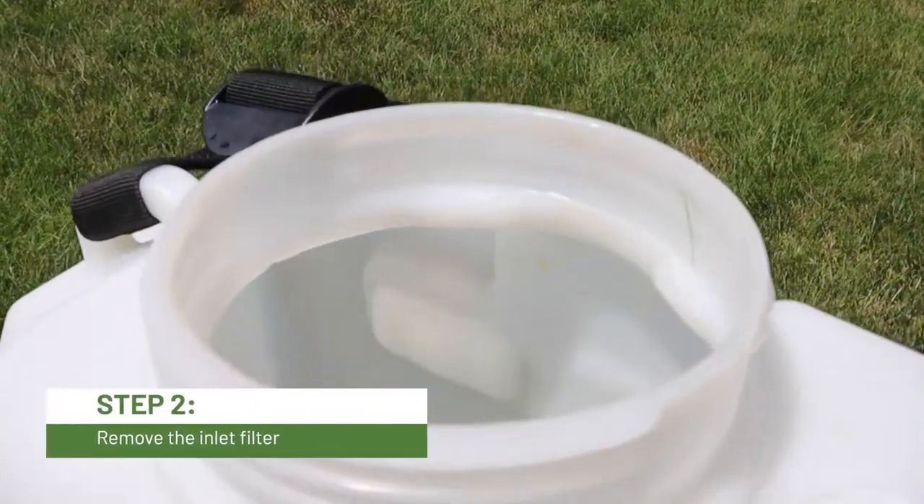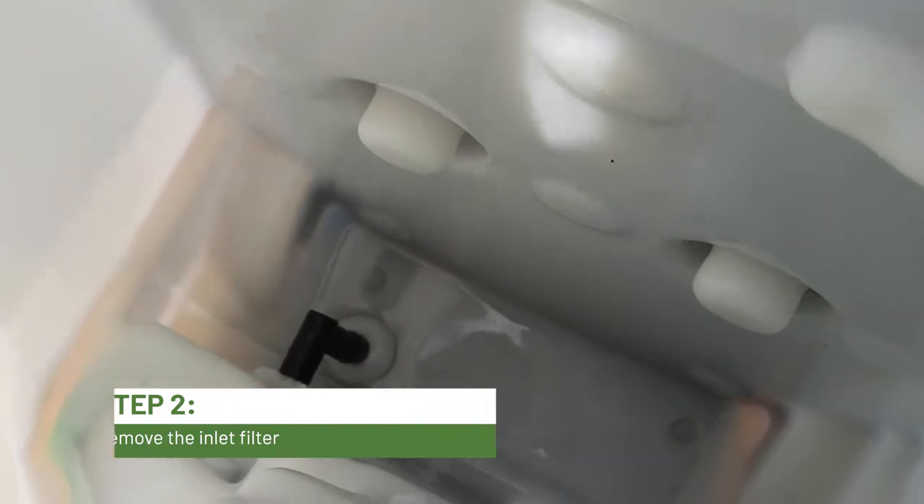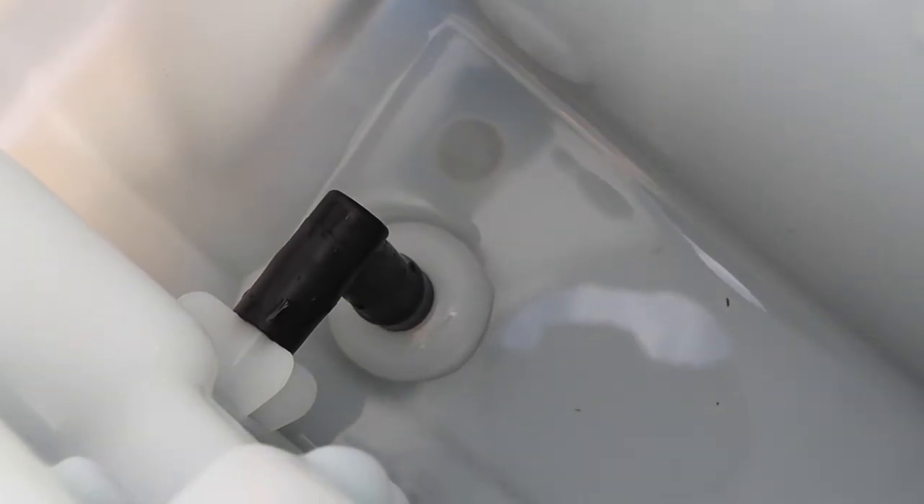Next, look inside your sprayer and locate the inlet filter near the bottom of the sprayer tank. It looks like a rubber elbow with a mesh filter.